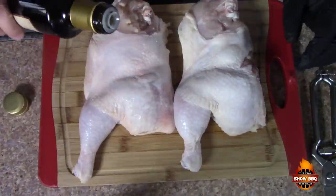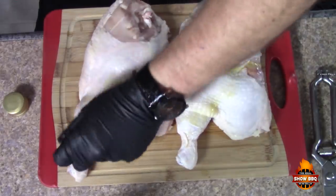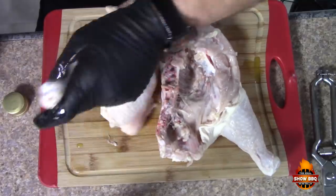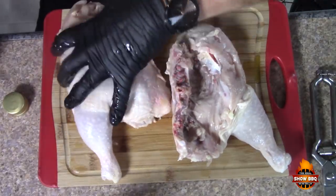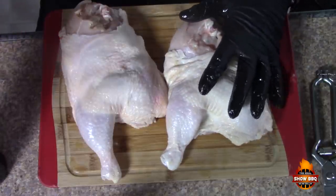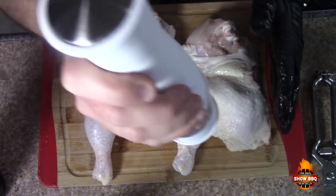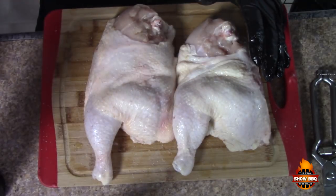Let's go ahead and get started seasoning. We'll put a little bit of olive oil on these — just a tad bit — just to help get some color and crisp up the skin. We'll be using a vinegar-based sauce, and it's very simple ingredients. This is just some pink Himalayan salt; put that on very generously, and then some ground pepper.